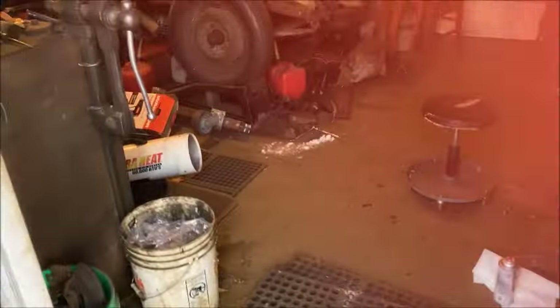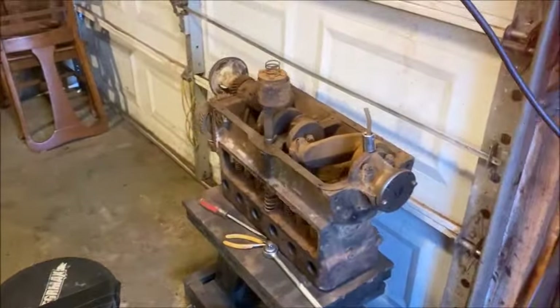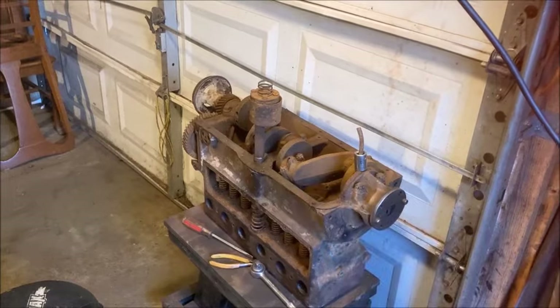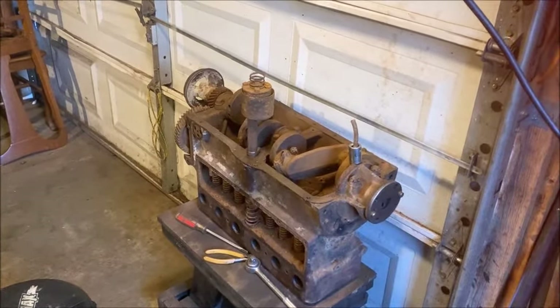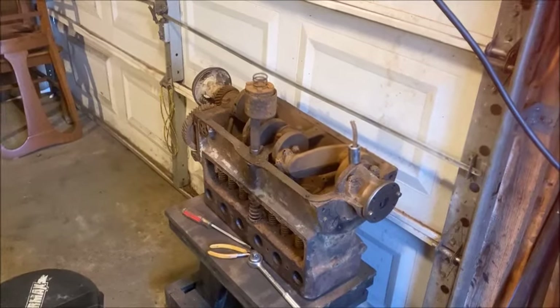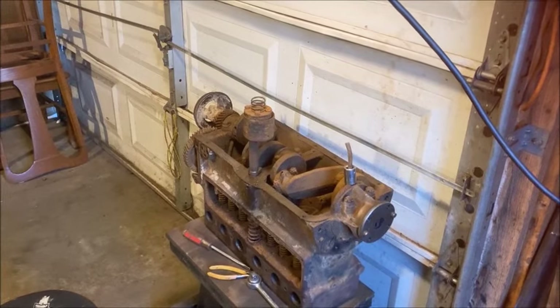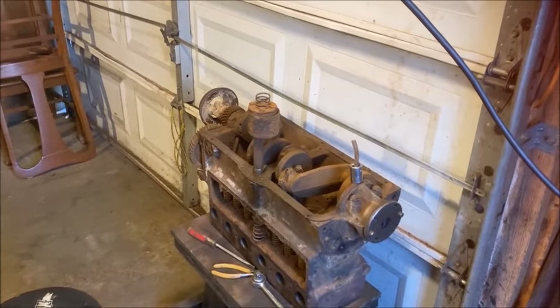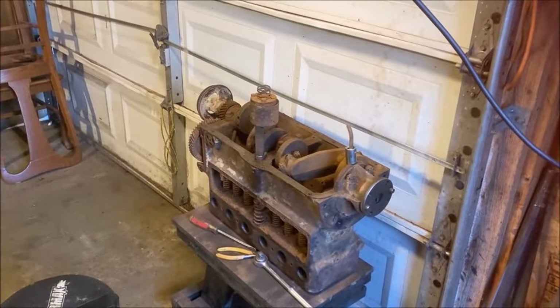I got the heater going in the shop here. I'll turn that off in a bit. But I thought today I would try to take a couple of the rod-bearing caps off — maybe we can get all four, we'll see — and take that rear main cap off, just to see what the bearings look like. I was able to get the oil pump out. That took a bit of pounding — it was stuck in there pretty good. I'll show you some of that crud. Let me get you set up on the tripod and we'll go from there.